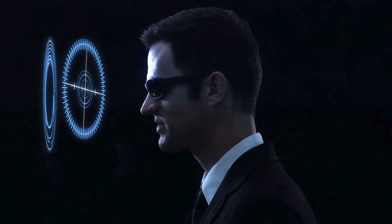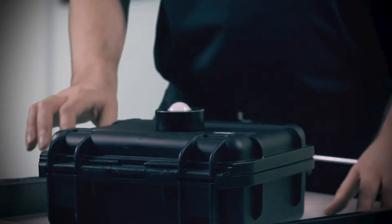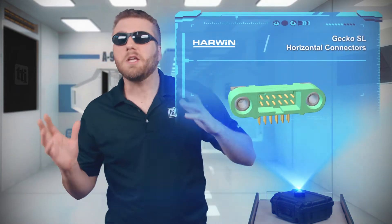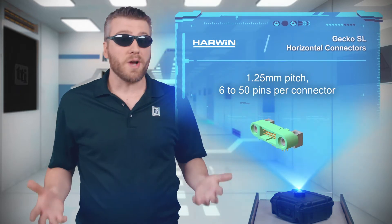What do we have today? If you ever hear about something going sideways, it usually means something went wrong, but with Harwin's Gecko SL horizontal connectors, going sideways is great.